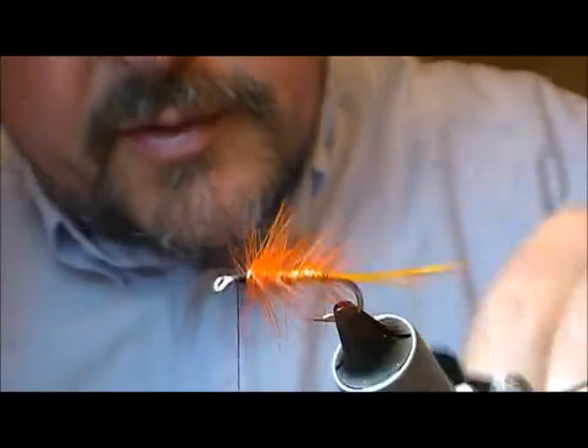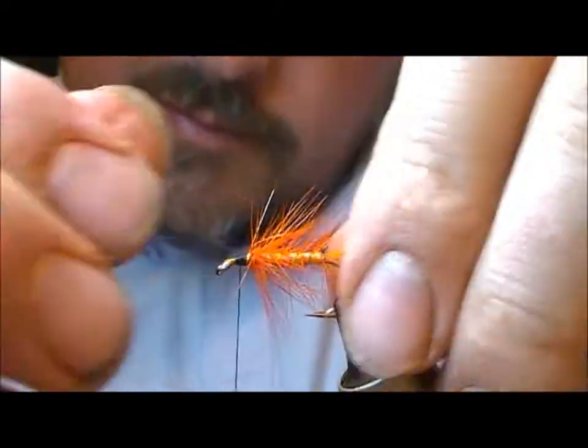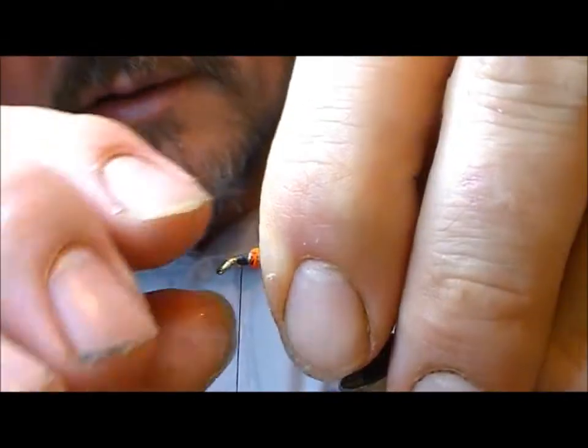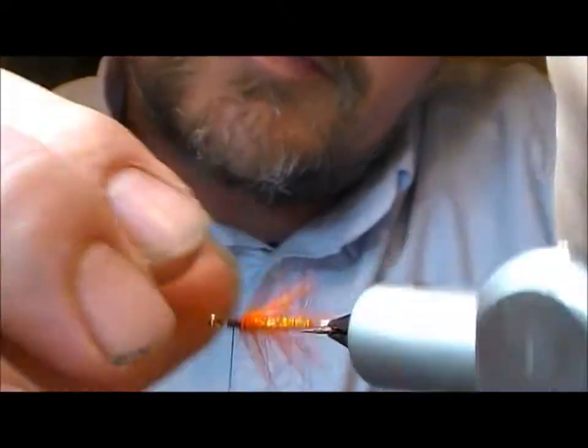Now snip off the tinsel nice and neat, and then I'm just going to stroke my hackle fibers backwards to align them a bit better.